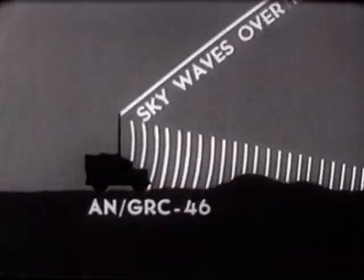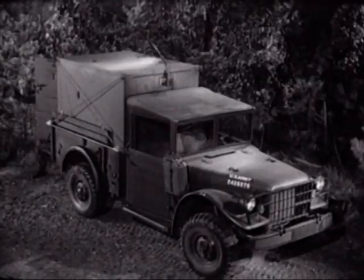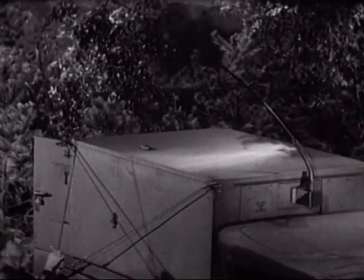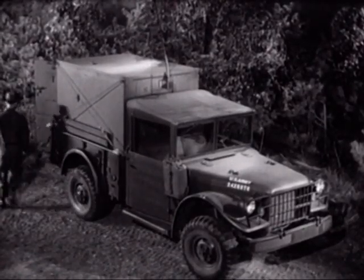Some capabilities of the AN/GRC-46 are determined by the antenna system. The antenna provided is a five-section, 15-foot whip, mounted high on the outside front panel of the shelter.